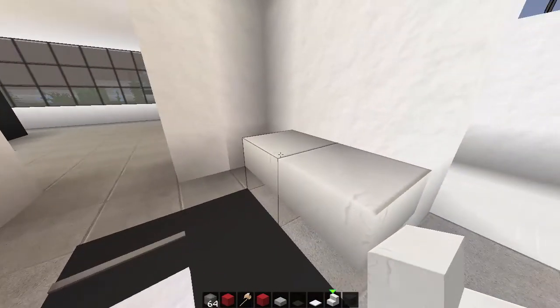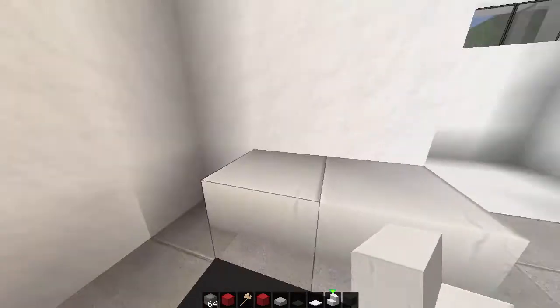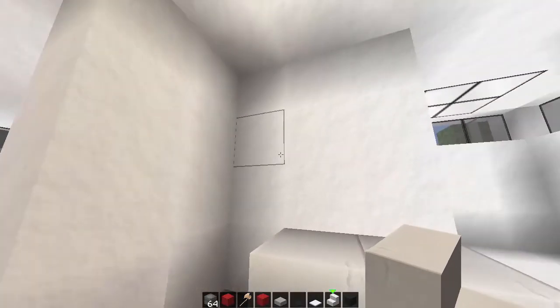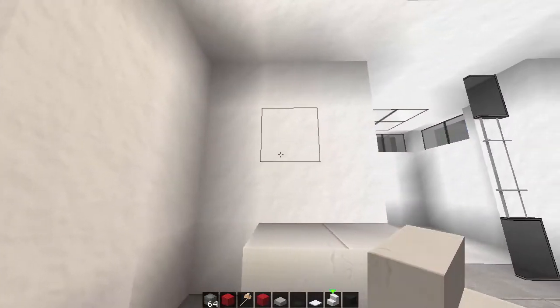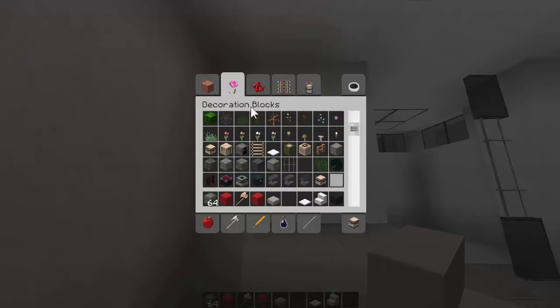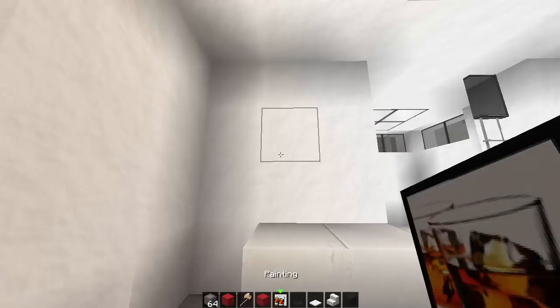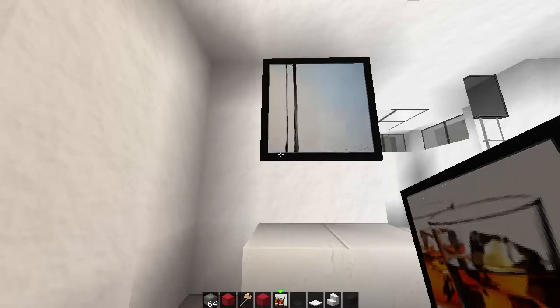I'm not the best at doing interiors, guys - I'm still learning how to do all this nice fancy stuff. But you could put a little table there and have nothing on it, or you could put another pot plant or an alarm clock. That would be good. Here, what we might do is just put a nice little picture.